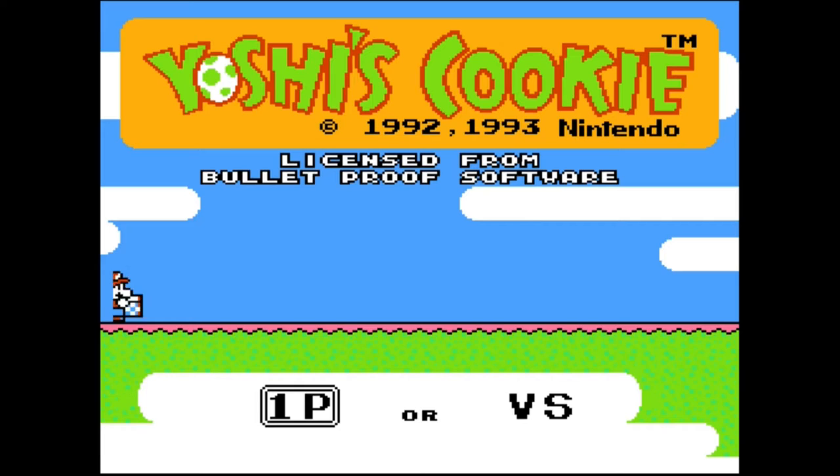Maybe my opinion will change on that type of game. Let's get started — our cocktail is done, we've got our controllers, let's play some Yoshi's Cookie. At the title screen it says 'Licensed from Bulletproof Software.' How can a Yoshi or Mario game be licensed by anybody other than Nintendo? It turns out there was a company called Home Data developing an arcade game called Hermetica, but test audiences didn't care for it, so they sold the rights to Bulletproof Software. Bulletproof then developed the 16-bit version, while Nintendo licensed the 8-bit version and developed Yoshi's Cookie.